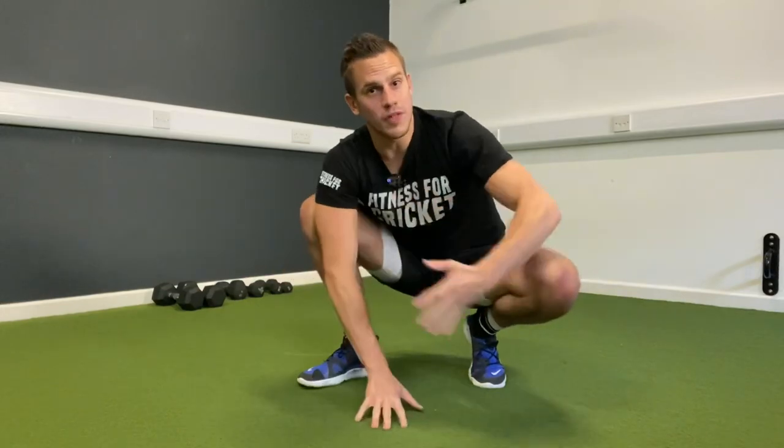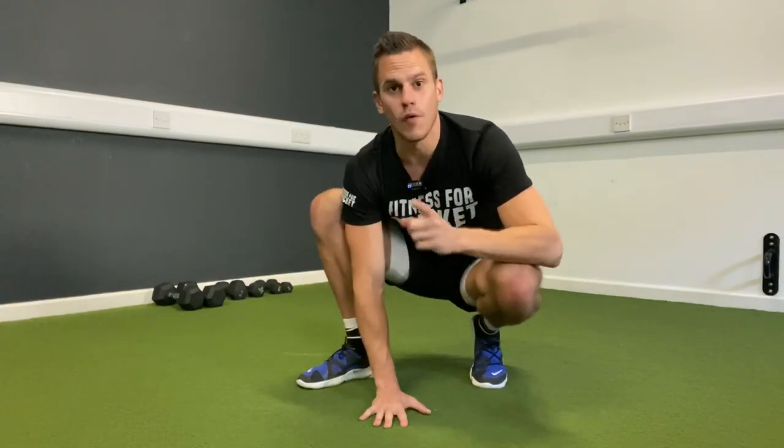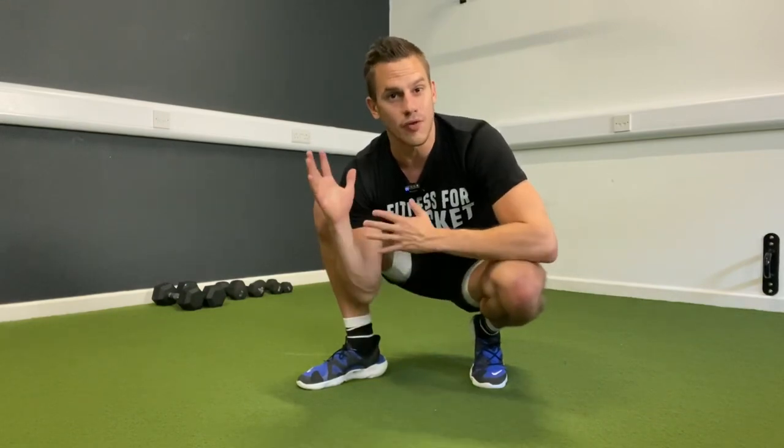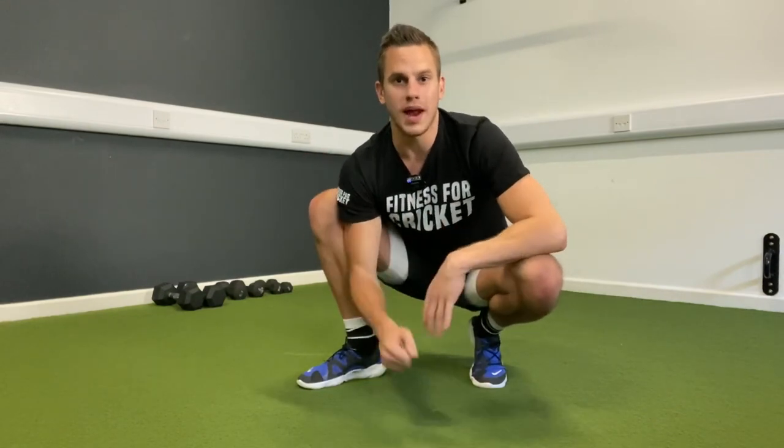Hey, what's up guys? Today I'm going to show you three batting exercises: one for balance when you're playing your shots, one for your running between the wickets, and one exercise for increasing your batting power when you're playing your shots.